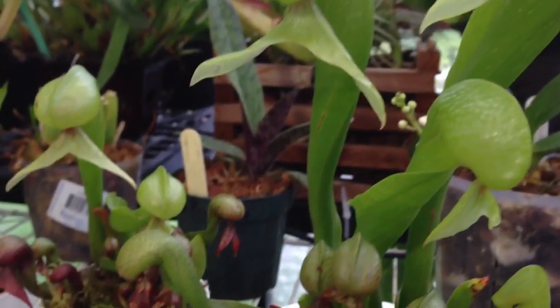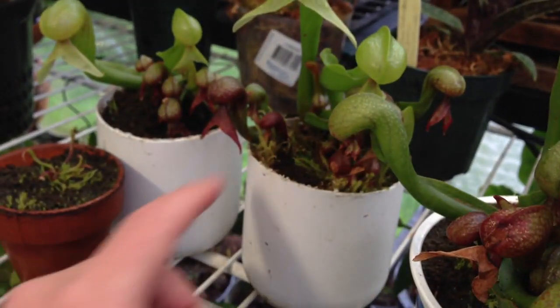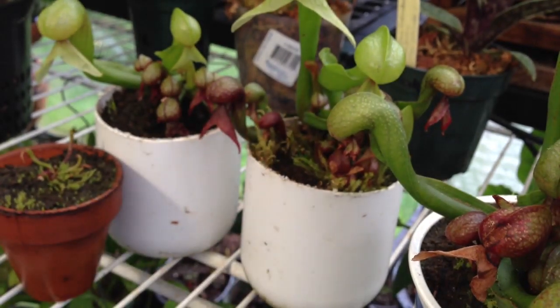The key with growing cobra lilies is they do like damp roots but they need the roots to be cool. As you can see I put them in white containers — this is for the summer time. When they are outside, the white container is going to reflect the sun and keep the roots cooler. A black pot in the same situation would probably be death to the cobra lilies.